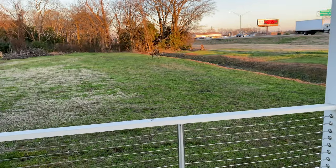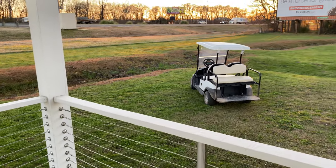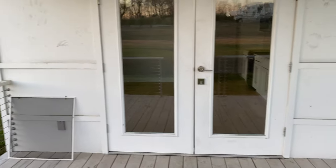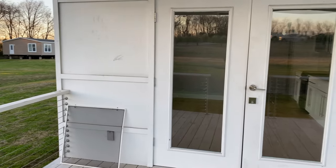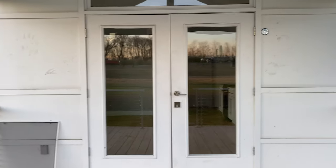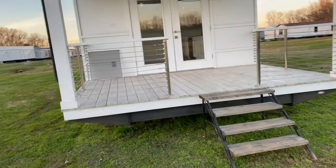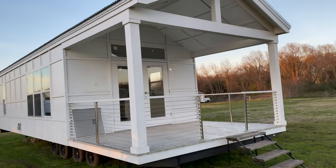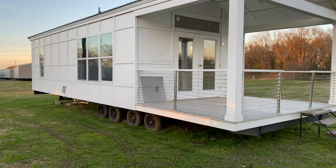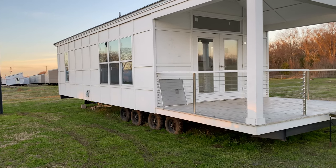We had a guy come in and bought eight of them, put them on a lake out here in Shreveport, Louisiana — Caddo Lake. They had eight lots, came in and bought a bunch of them, changed the colors out, and do Airbnbs — rent them out for a hundred bucks a night or whatever. If you're looking for investment ideas, let me know. These are fully custom. This one's by Franklin. We also carry Platinum Cottages out of Texas — they're your full custom ones. Let me know what you think in the comments, and I'll try to respond to as many as I can. Thanks guys and I'll catch you next time.